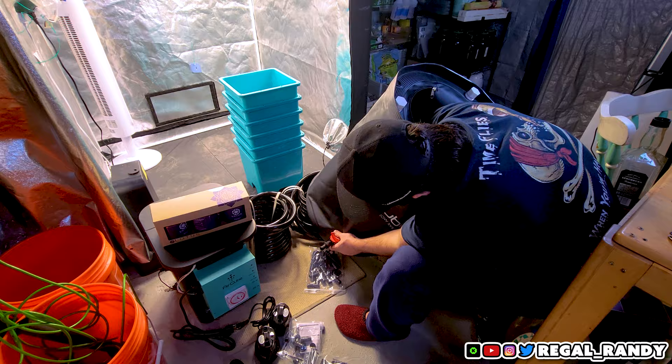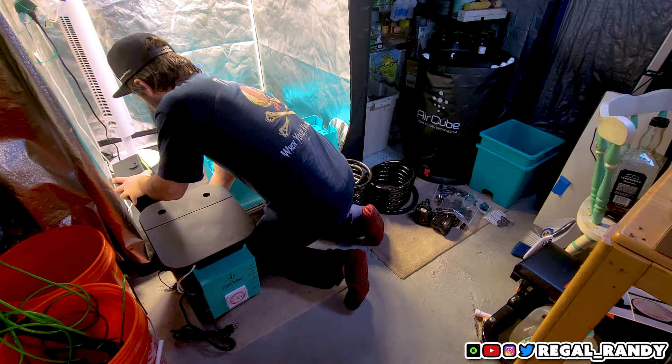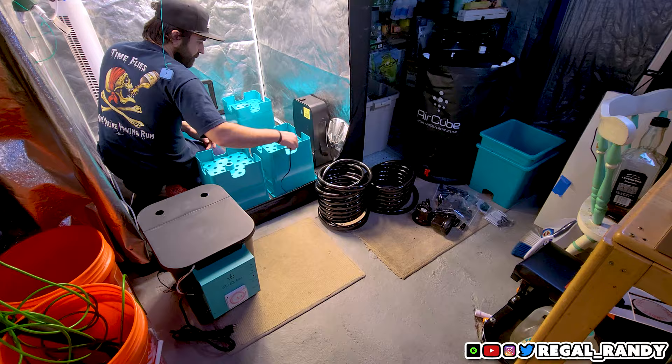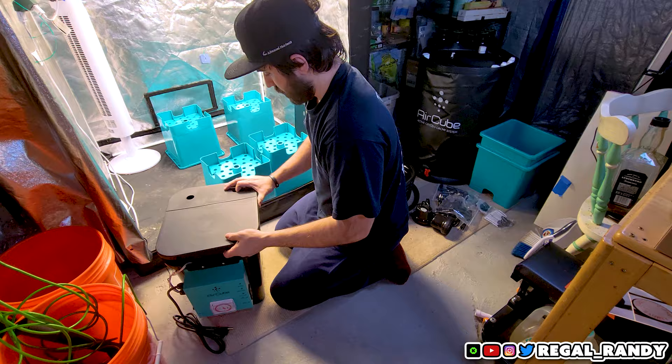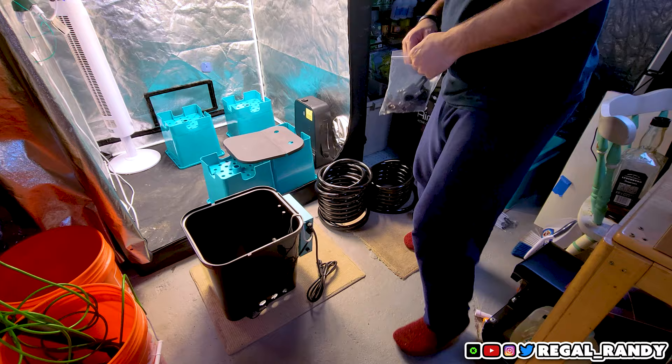Moving right along, I flip the buckets upside down and put them in place to prepare for installation. Then I get started assembling the brain controller bucket. First, plug the water level float valves into the two holes at the bottom of the brain bucket. Then plug all the holes in the brain bucket that you won't be using.